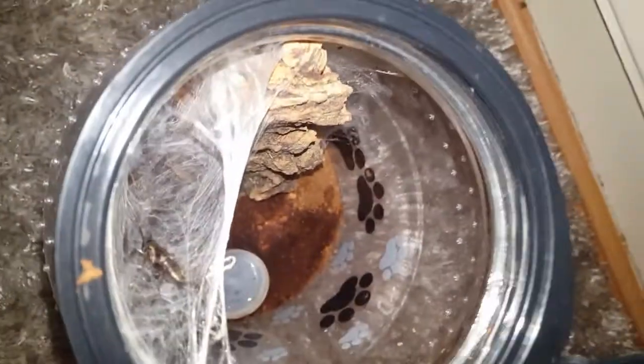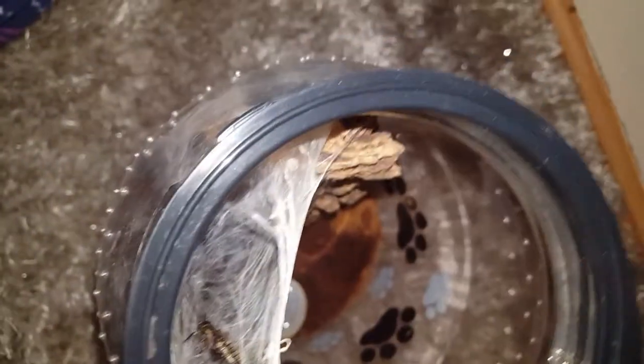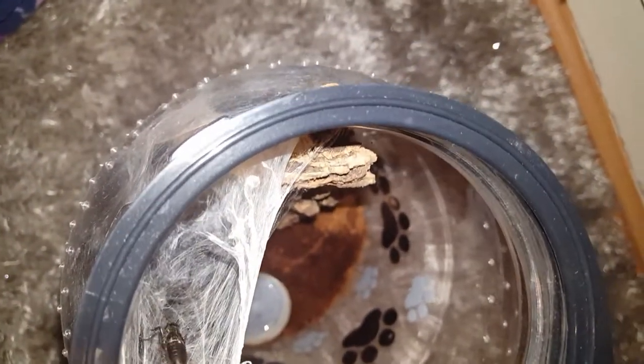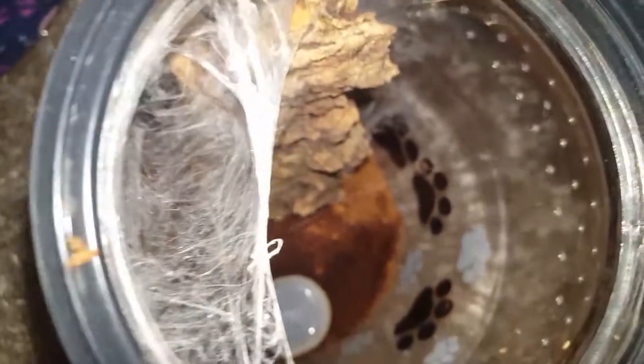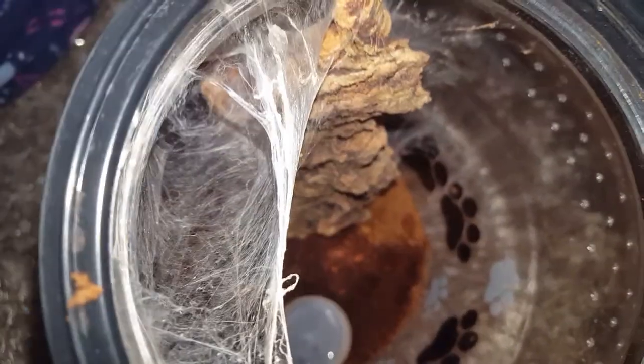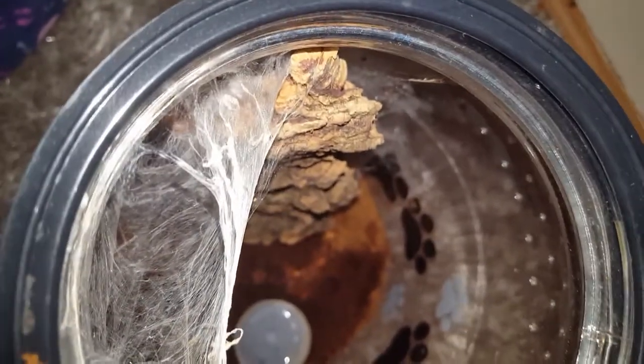I went to feed my Avicularia avicularia and it turns out she has actually molted, so I'm going to take this cricket out. I don't want it going in and disturbing her. It's kind of hard to see her molt — it's kind of in her web tunnel — but I'm going to get it out now and maybe sex it, because I think she's a girl but I'm not 100% sure. I guess we're about to find out.